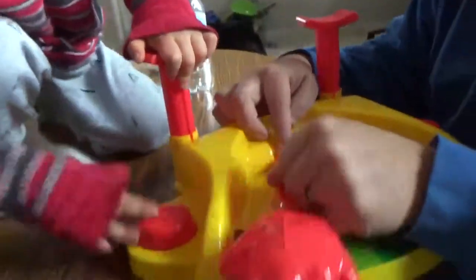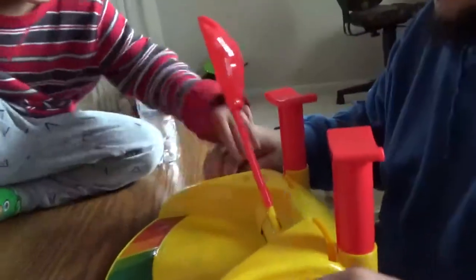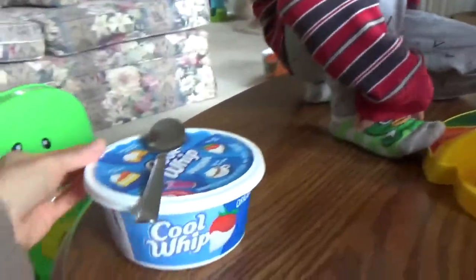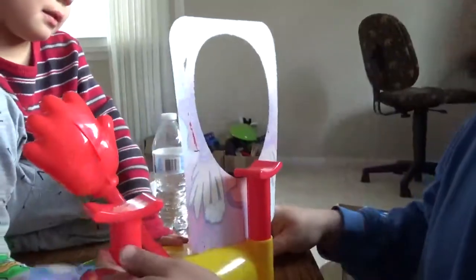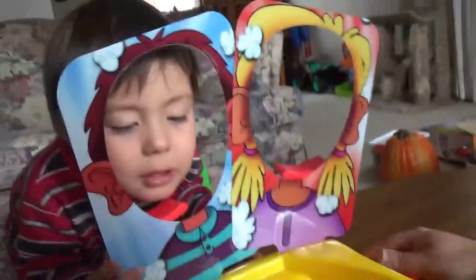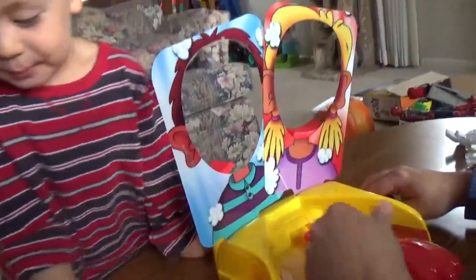Cream it. So the hands would be right there. Daddy's taking the face frame out. Where's the cream? The cream's right there. Couldn't find a spray one, so we have to go with this. To get you. That's kind of small, isn't it? Okay, so we can put it together. Let's put some cream on it.